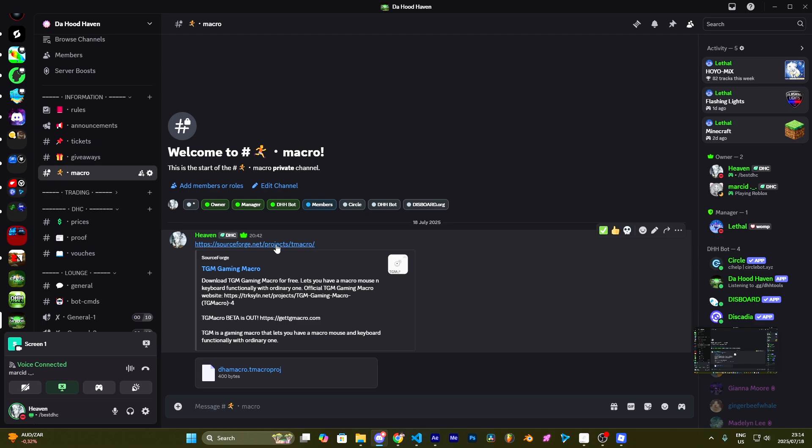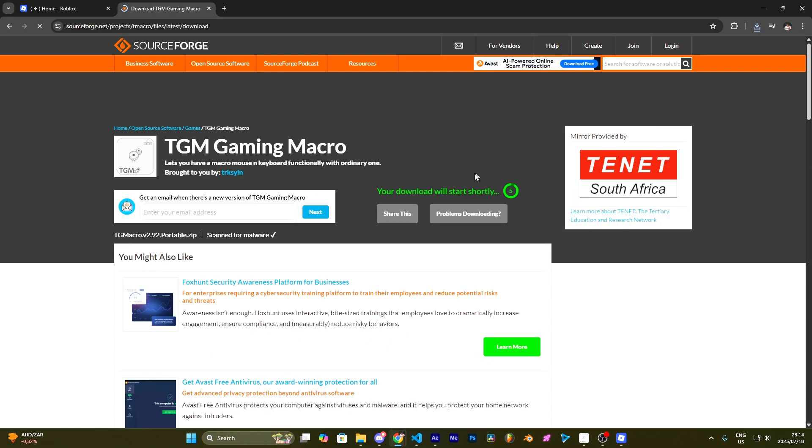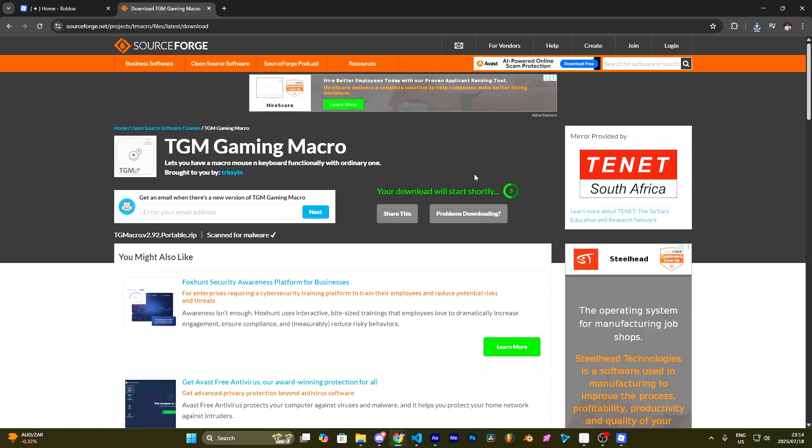Go to the website in my Discord, which will be linked in the description. Press the download button and you will have to wait 5 seconds for TG Macro to be downloaded. Once it is downloaded, there will be a zip folder. You want to extract that and run the file.